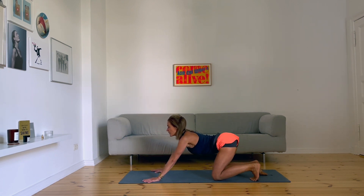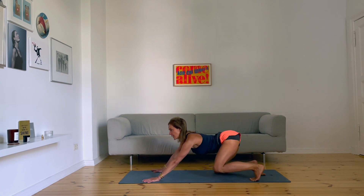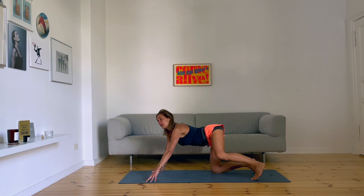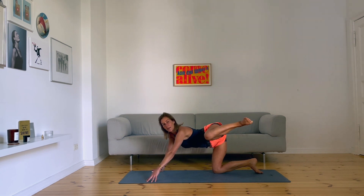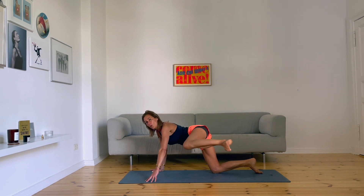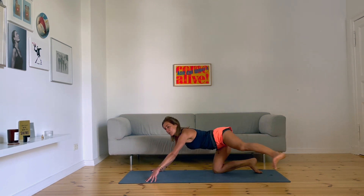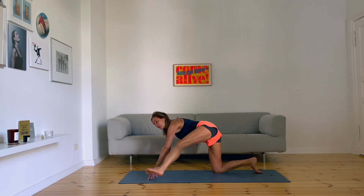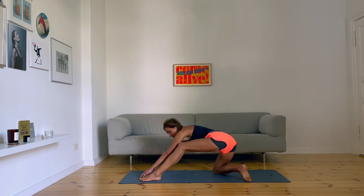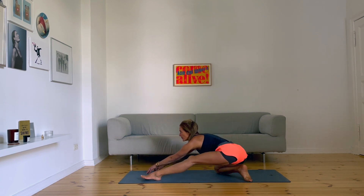Left foot to the floor, feel the stretch of the sole of your foot. Lift your knee up. Left hand, fingertips, left knee — lift your left knee, cycle. You move the whole body. Left foot forward, right foot to the left side of the left foot, and you move across the mat — forward, backwards.